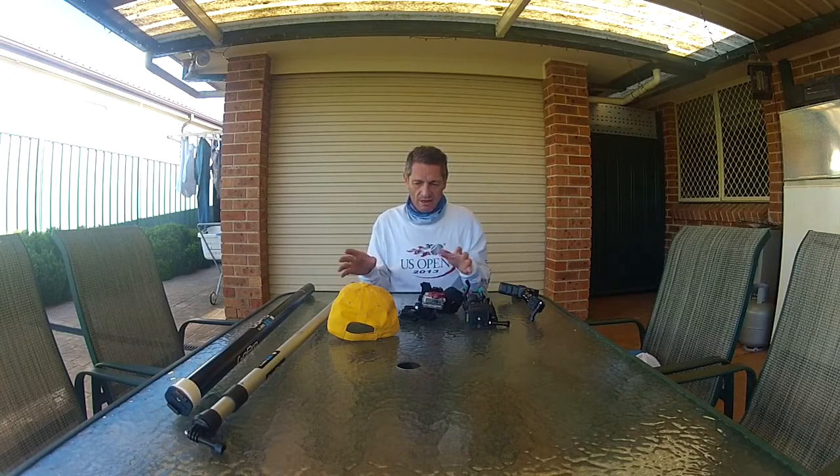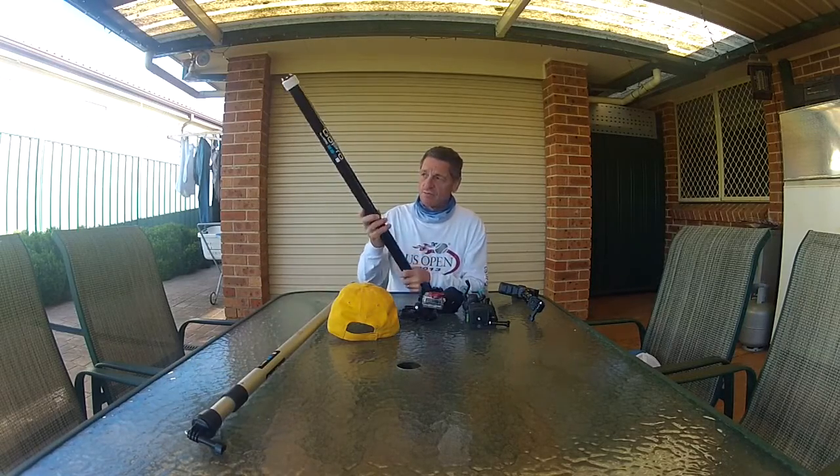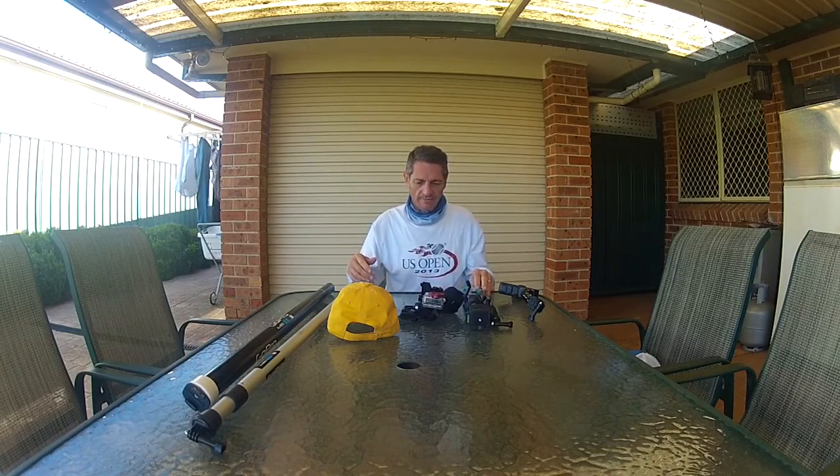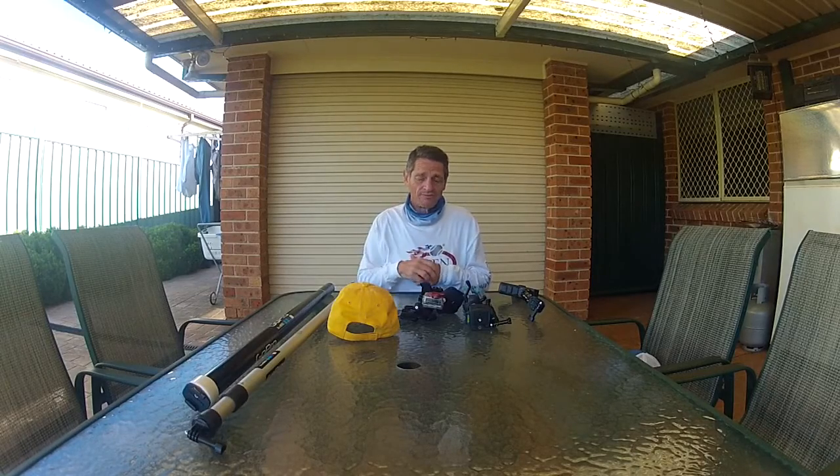Well that's it guys — that should explain how I mount my cameras and how cost-effective it can be if you think outside the square. Ask yourself: do I really need that $150 or $90 mount when you can go to Bunnings, get your PVC pipe, and go from there? It's durable — you just wipe them down at the end of the day. I hope you got something out of this. Feel free to like below, and you can also contact me on my Facebook page which is Fish and Yak — F-I-S-H-I-N-Y-A-K. Thanks for watching!